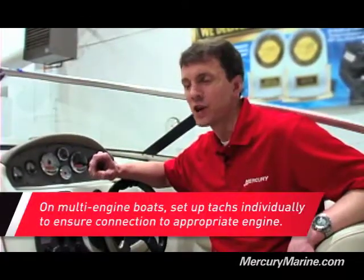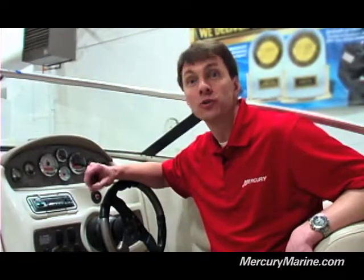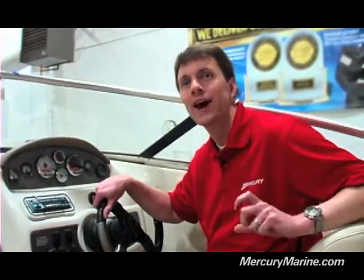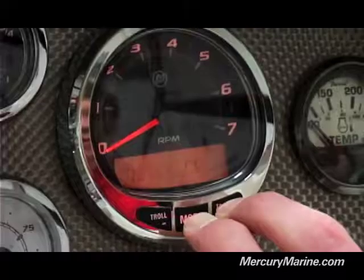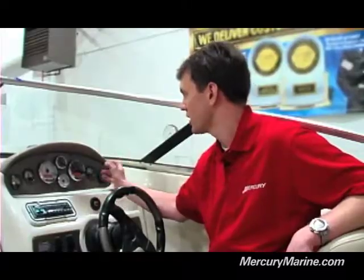However, a couple of things I mentioned I wanted to show you: a trim calibration and how to calibrate your fuel tanks. The first thing I want to show you is the trim calibration — that's in the CAL-1 settings. To get there, you want to hit the Mode and the Plus button and hold those down simultaneously. When you see CAL-1, go ahead and release.